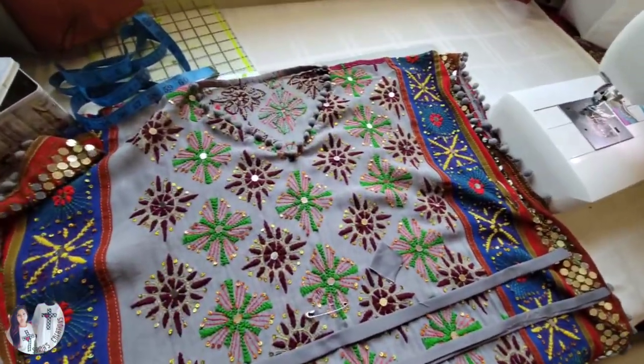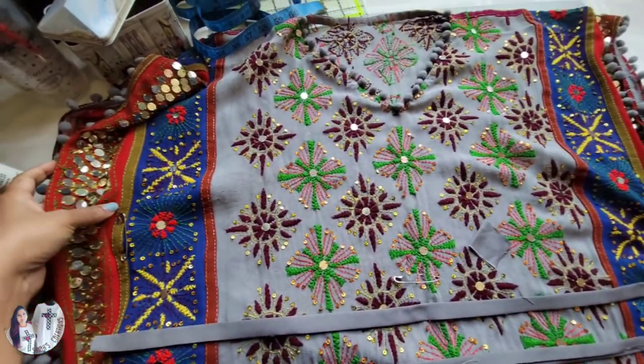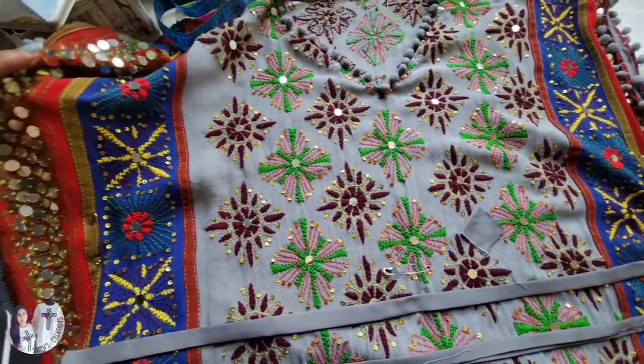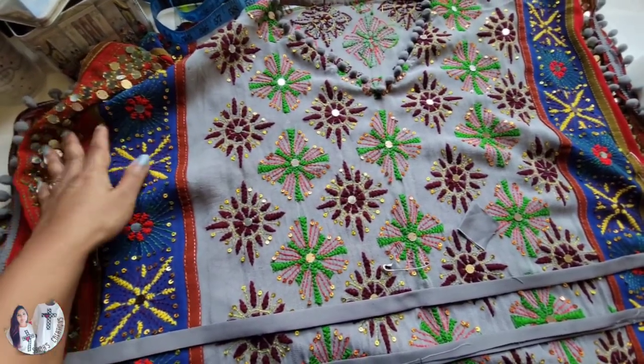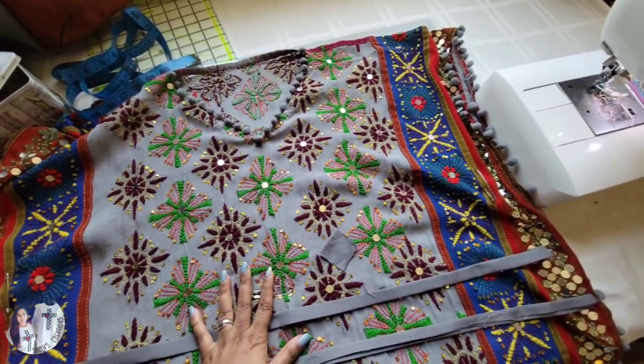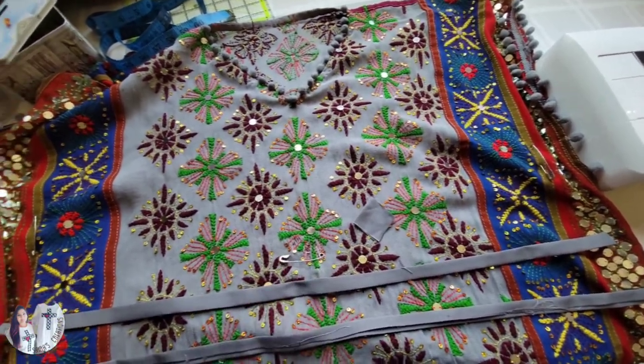All the lace is done all around the scarf. I've added pins for the armhole, which I'm going to keep about 10 inches wide because I'm going to use a lining on the bottom. If you see the pin in the center, the length is exactly what I want.